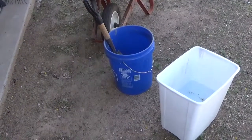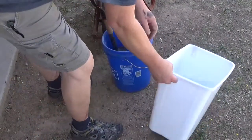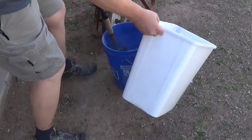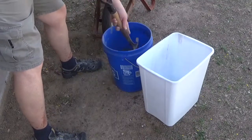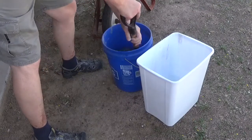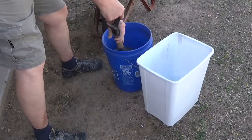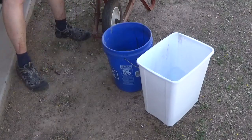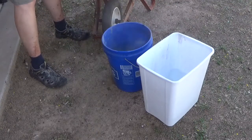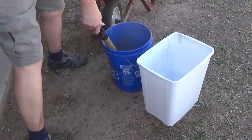Alright, we got some quick-crete down here in the bucket, and we're going to mix some water in with it. We're going to get this mixed up until it's the correct consistency. You just basically keep adding water until you get it to where you want it. We'll be back in a minute.